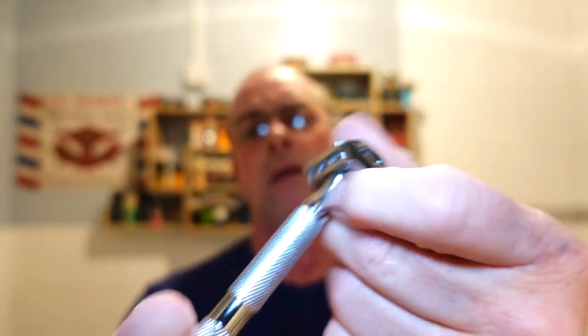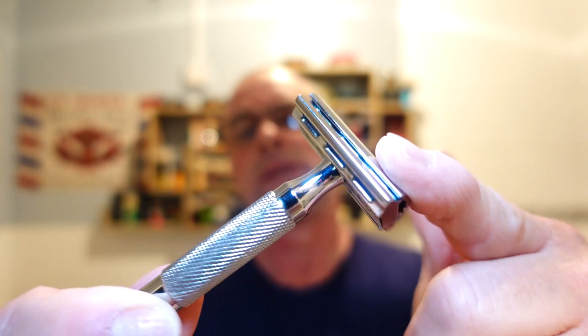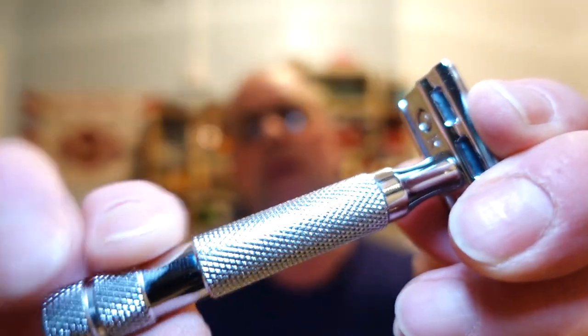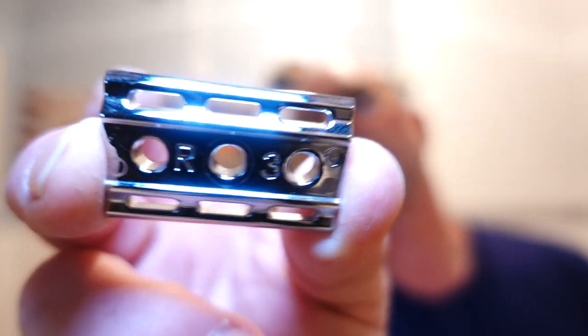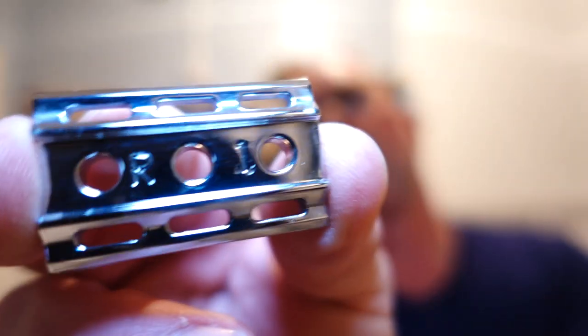Right, razor. I haven't used this for a while, I just fancied it - my Rockwell 6C, the C being the chrome, the 6S being the steel. Beautiful razor, nice diamond knurling, good grip, very versatile around the face. It's a very versatile razor because it comes with three plates, so you can use it as an adjustable. Plates number one to six - I'm using plate R3 on one side and R1 on the other side, so it goes one, two, three, four, five, six across the three plates.